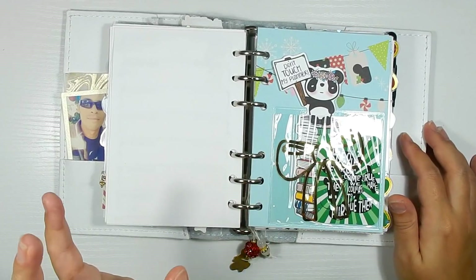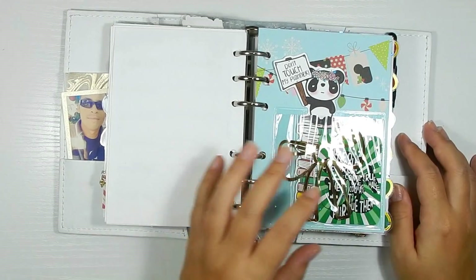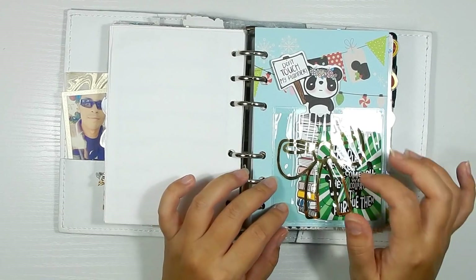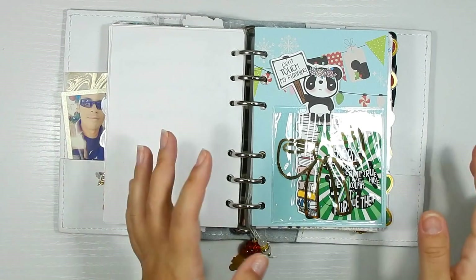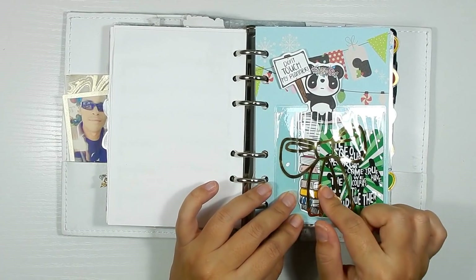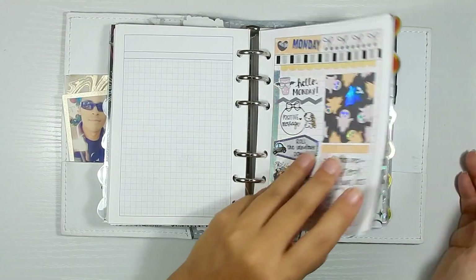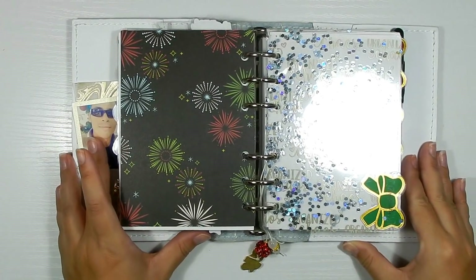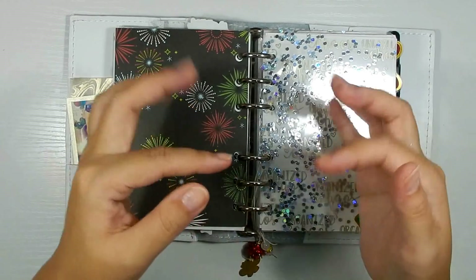That is it for now — I hope you guys enjoyed this setup and that it gave you some ideas on how to decorate your planner, whether it be an A6 rings or a TN. I'm just loving it, and Christmas is my favorite time. I really wanted to get super creative with my planner this year, but I knew I was on a time crunch, so that Simple Stories pack really came in handy to make a more cohesive theme. Thank you always for watching and I'll catch you guys in my next one, bye!